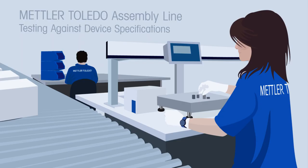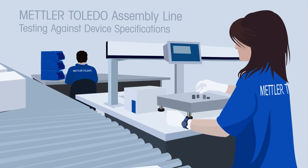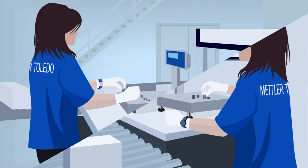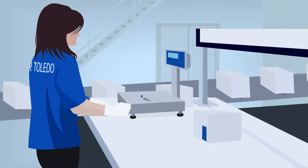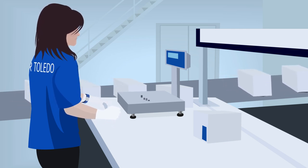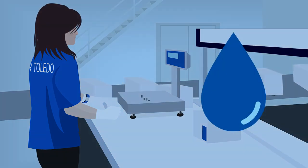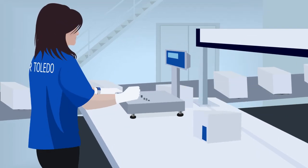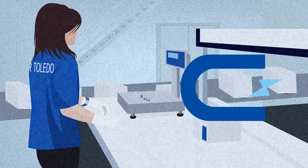In the laboratory or on the production floor, environmental variations are less obvious. It is important to understand that when a weighing device is manufactured, its performance is tested in a controlled environment at Mettler Toledo and compared to specified tolerances. For example, these environmental influences are considered and controlled: humidity, temperature, vibration, air draft, electrostatics, and magnetic influences.